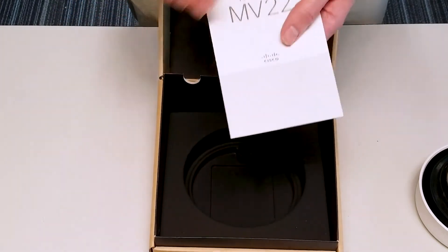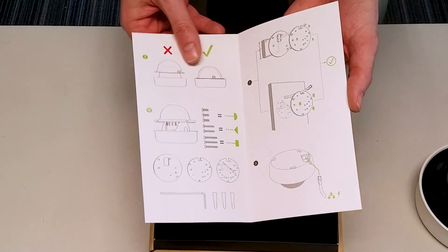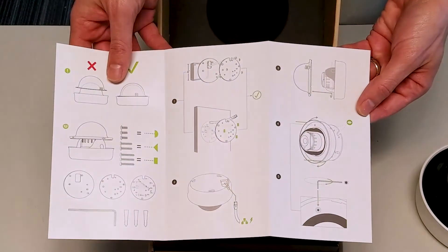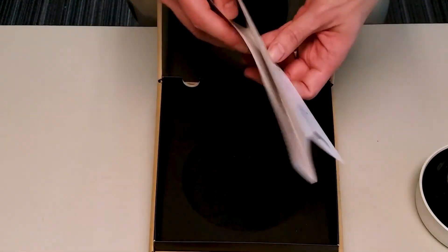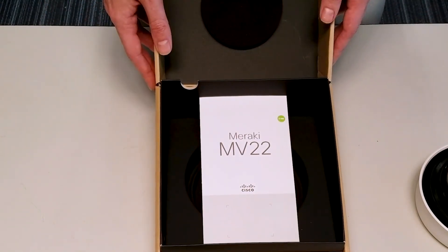Also included is a very handy install quick reference guide that allows us to easily understand through pictures where and how we can mount this with the different installation and mounting types. And that is the Meraki MV22 — thanks for watching.